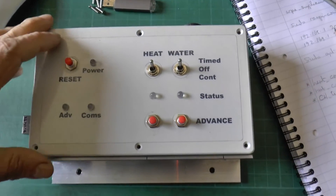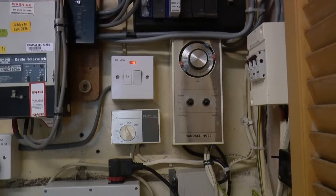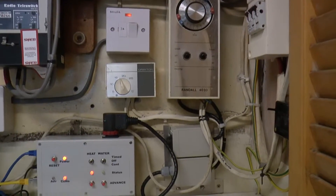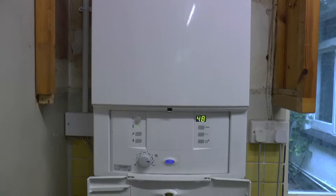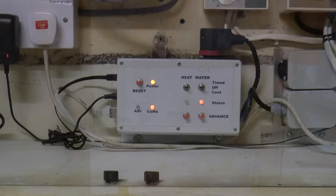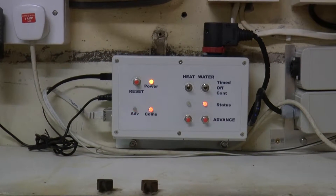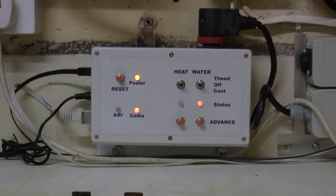My system has an Arduino powered timer unit adjacent to the boiler. There are basic controls on the box such as program advance buttons for water and heating, and switches to select timed, permanently off, or permanently on scenarios. The system is connected to the local network and on/off times, thermostat settings and other controls are set remotely on a computer as described in my previous video.